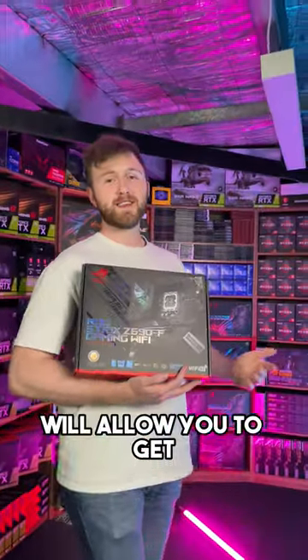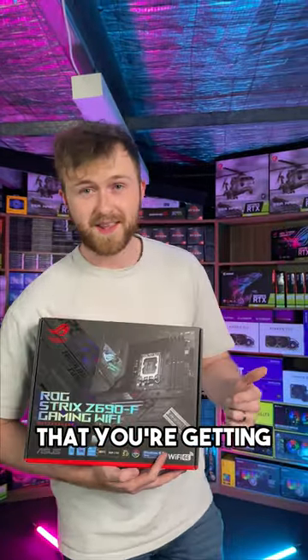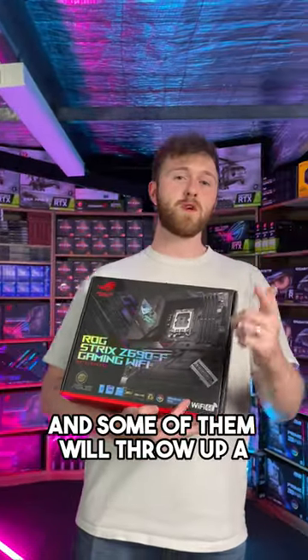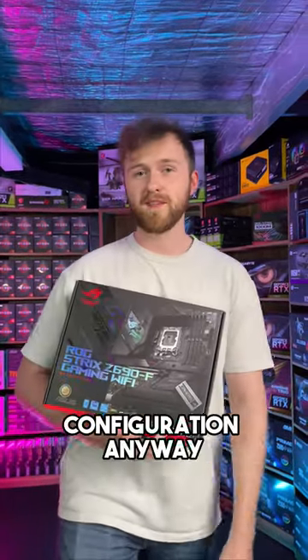Most new motherboards will allow you to get dual channel speed in slot 1 and 3 anyway, but some of them will not give you a warning that you're getting single channel speeds, and some of them will throw up a warning right at the start when you first turn on your PC. So it's best to just use the correct configuration anyway.